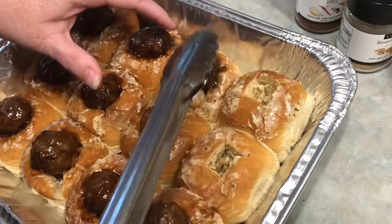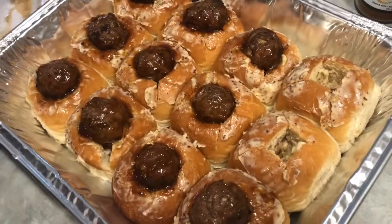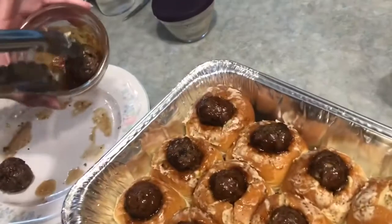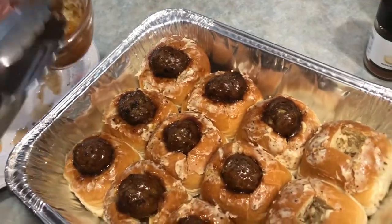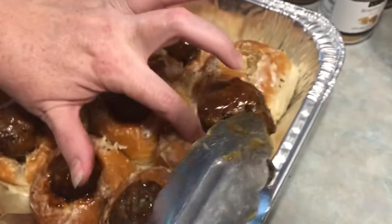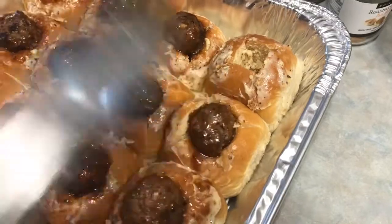We're going to make sure we have space to snuggle in that meatball. When I'm done dunking, I'll just spoon the rest of this barbecue sauce over the meatballs because it is yummy, so we might as well use it.